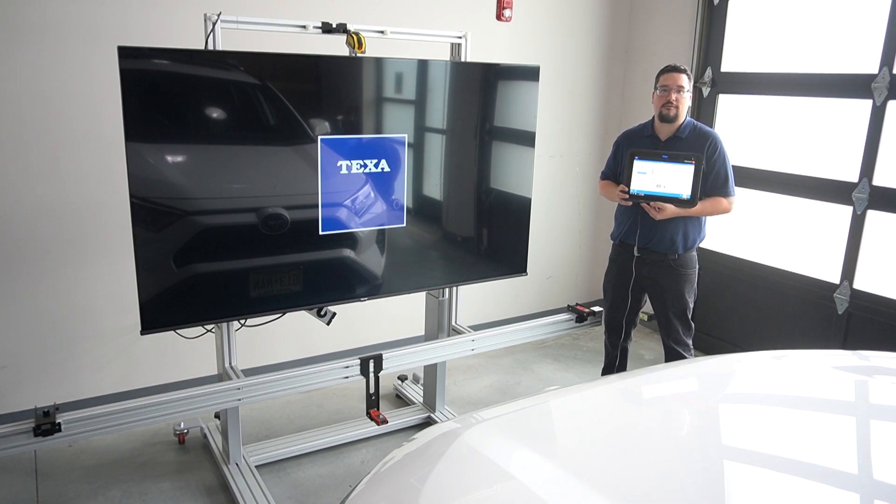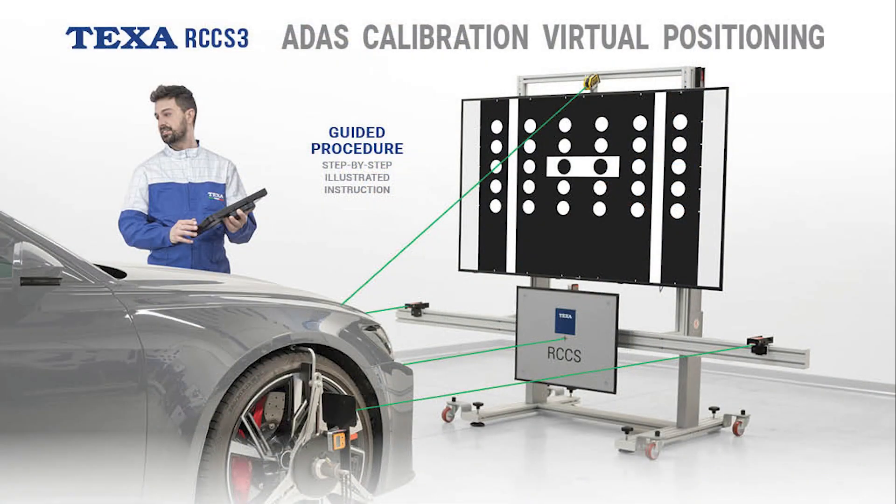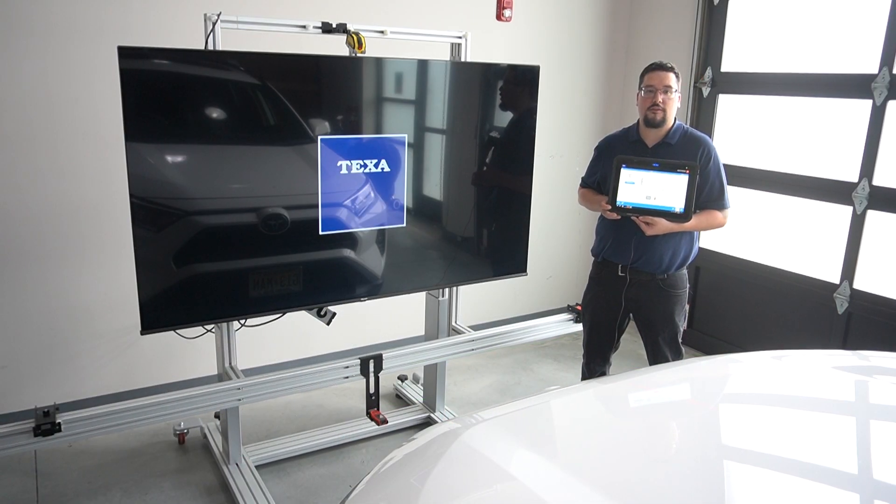I'm Chris with Texa, and today we're going to review how the laser measures from the RCCS-3 support the IDC5 virtual positioning software. The RCCS-3 provides fast and accurate centering and squaring to the vehicle because this feature is easy to visually confirm with the distance measurements.